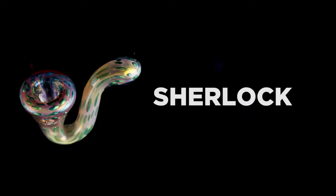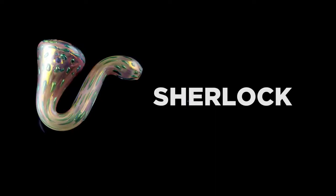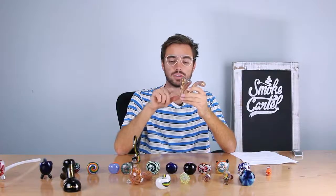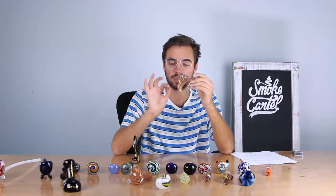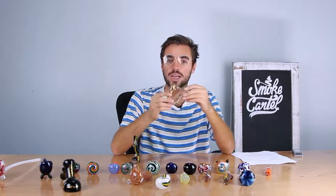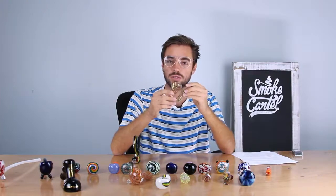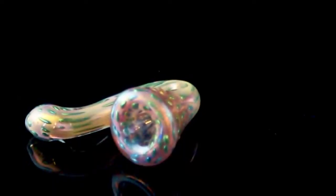The next one is called a Sherlock. One of the best things about a Sherlock is that it makes you feel like a detective solving a murder or a very thoughtful professor. It also has a curved design. Pros of having a Sherlock: the steep curve cools the smoke before it gets to your mouth, and the steeper the curve the cooler the smoke. The angle of the curvature can also have an impact on the flavor of the smoke, and every Sherlock is going to be a little different.